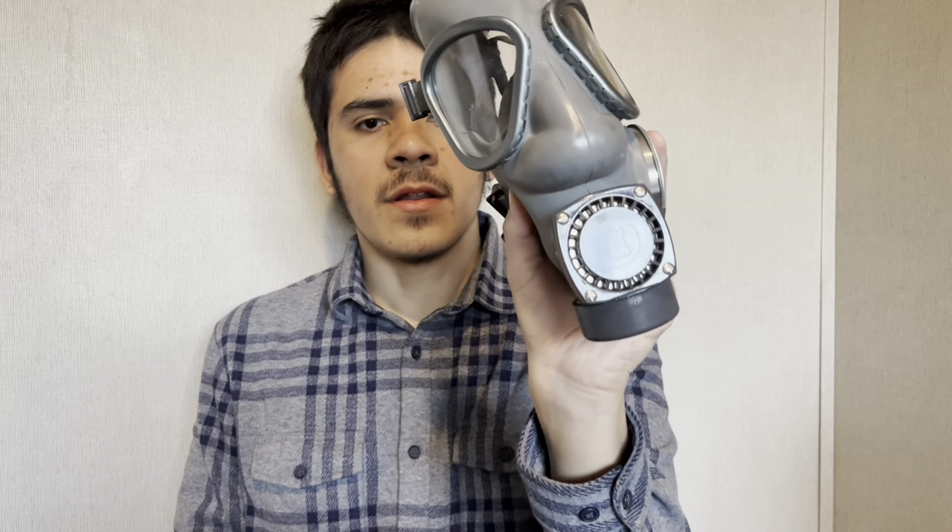I think they manufactured gas masks before they manufactured phones.